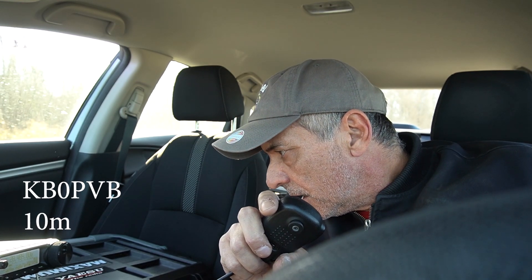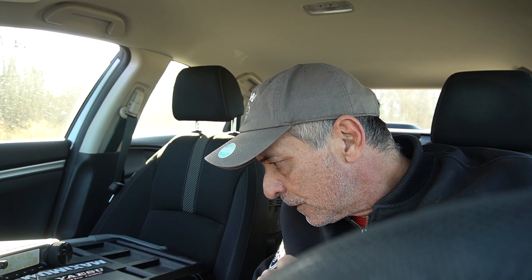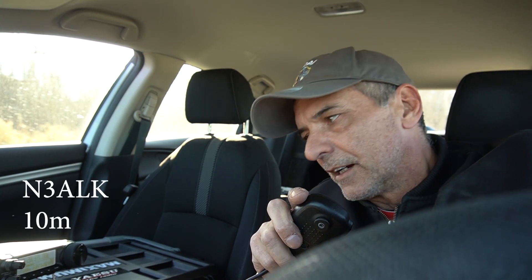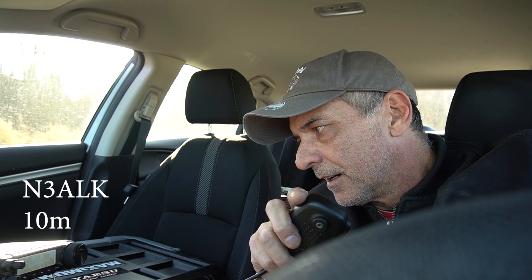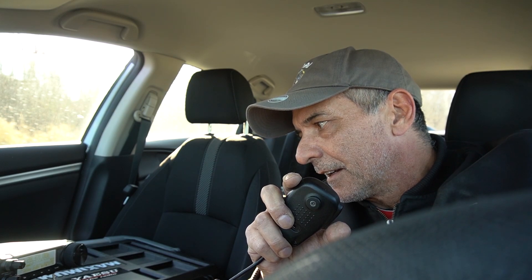Delta Alpha Lima, we have a 57 into Nevada. QS 4391, QS 4566, QS 4578. Coffee into Ottawa Ontario.